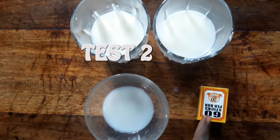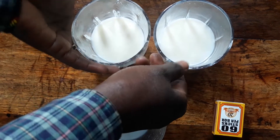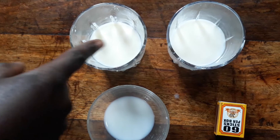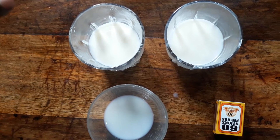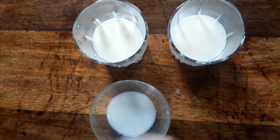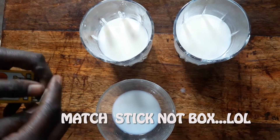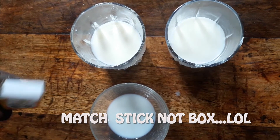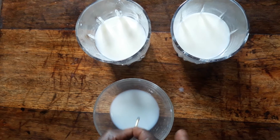Test two — you need a matchbox, you need a sample bowl, and the two jars of milk. One of them is adulterated, we don't know which one, so we need to do the second test. You need to pick one of your matchsticks and then dip it into the bowl, and then we light it up.